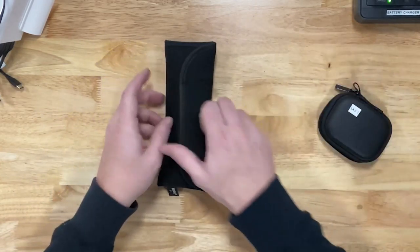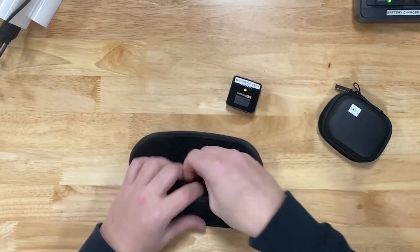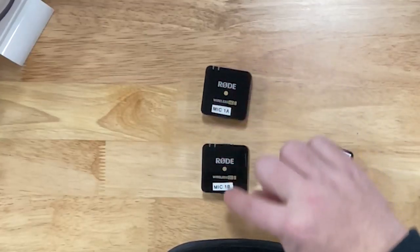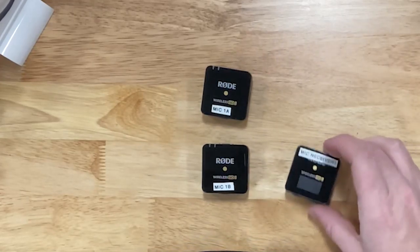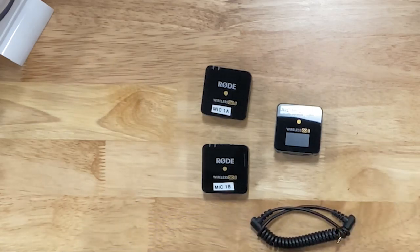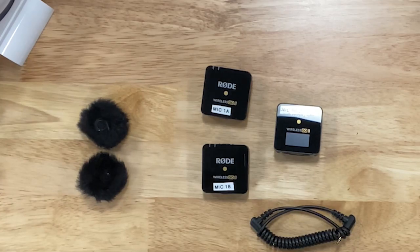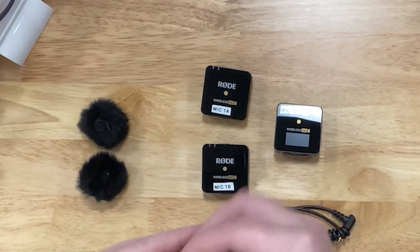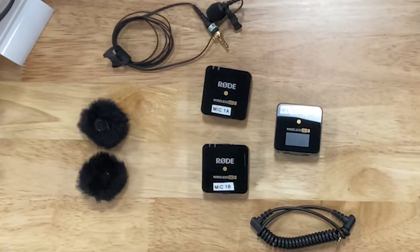Go ahead and open the microphone pack. Inside, you're going to find two microphones and a receiver — microphone 1A, 1B, and a receiver. Also in here is your connection cord, two mic dampeners and windscreens if you'd like to use those. You'll also have a lavalier mic inside the case that can be connected as well.